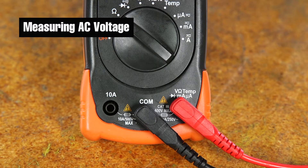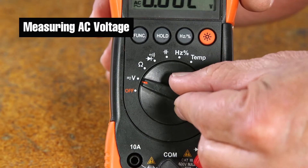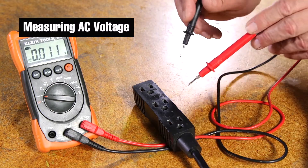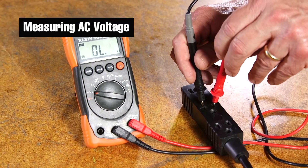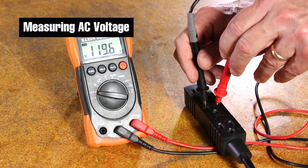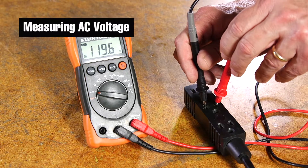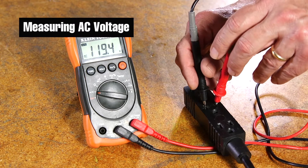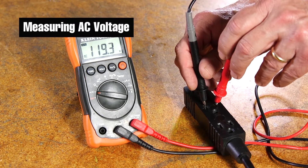To measure AC voltage, make sure that the black probe is connected to the terminal labeled COM. Be sure the red probe is connected to the terminal labeled V. Turn the dial to the symbol V with the squiggle above it. Place the end of the black probe at the point you want to measure from — this is typically called ground or common. Place the red probe at the point you want to measure. Read the value on the display.